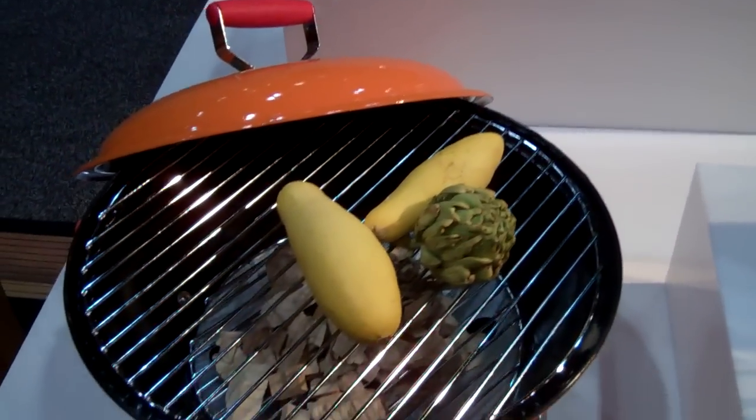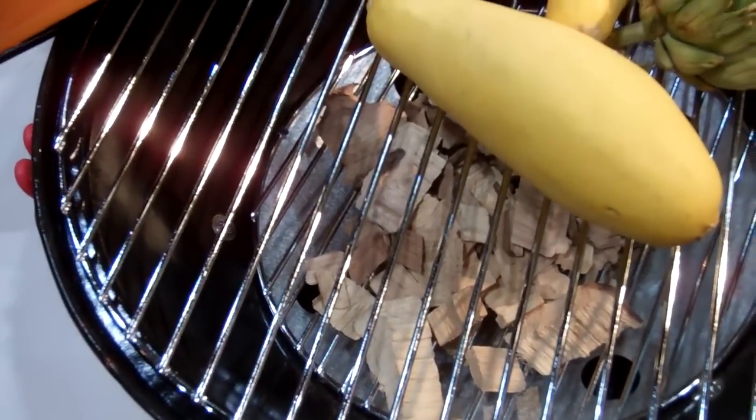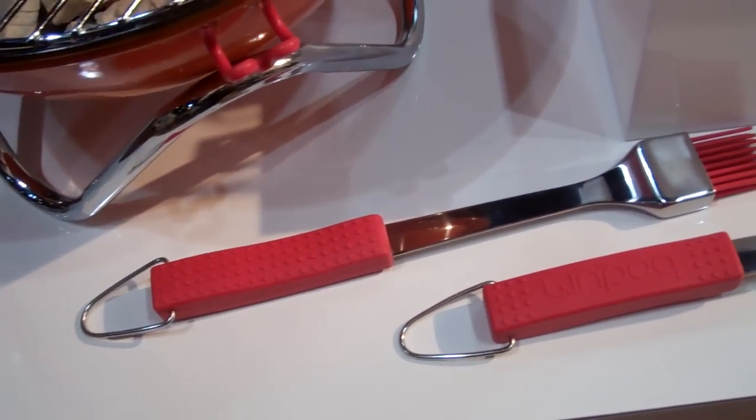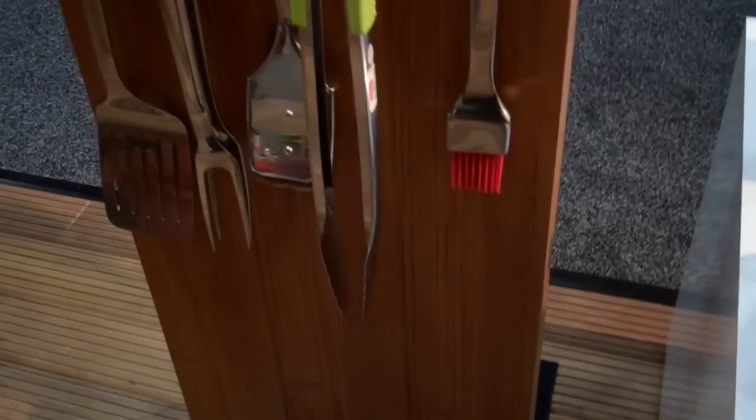Also on the barbecue, looks like they got a little bit of mini barbecue for the outside. This one looks like a wood chip barbecue. They also have some complimentary silverware and cookware.